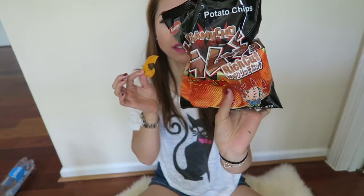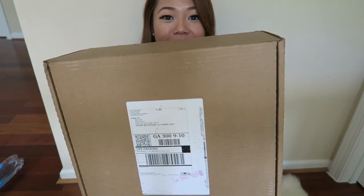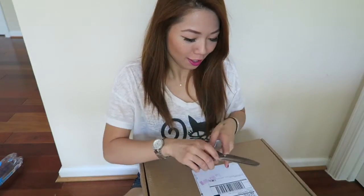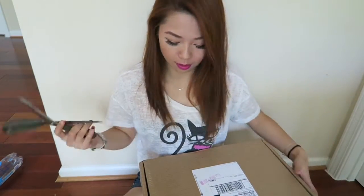Oh! Hi! Oh my god, these are so good. Okay, so today I've got an unboxing for you. Here's the box. Probably don't know what it is, but maybe by the title you probably know what it is. I'm going to go ahead and open it, so let's get started.